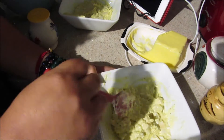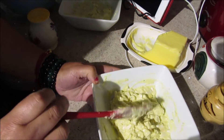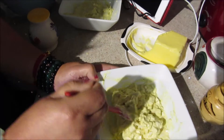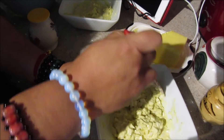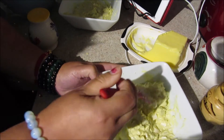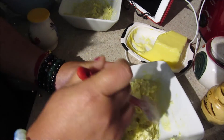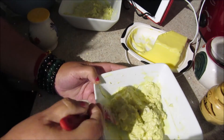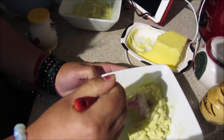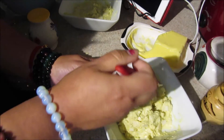I learned this from a Chinese friend. She would sell sandwiches — she'd toast the bread and put this egg salad on there, with celery. One time I ate it and I fell in love with it. The next time I paid attention to how she did it, and I saw she put butter and then mayo. I thought, no wonder it's so tasty — it's the butter!